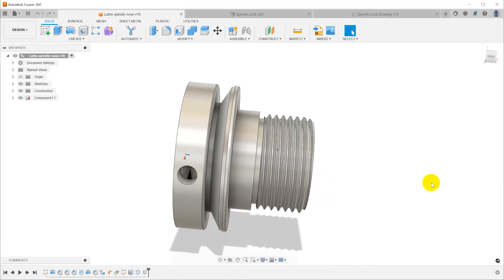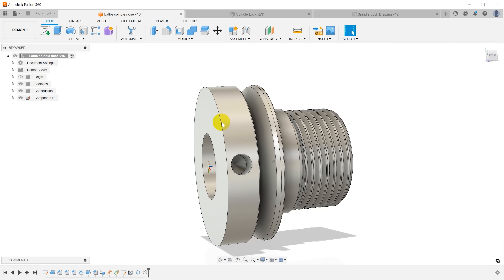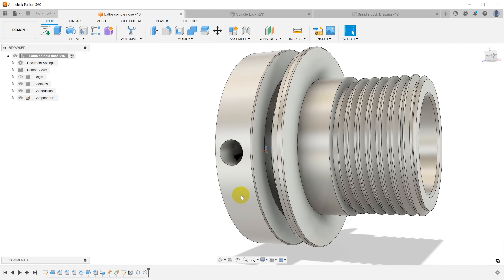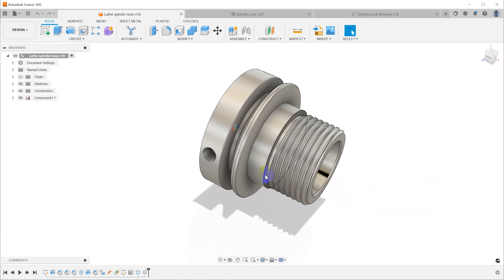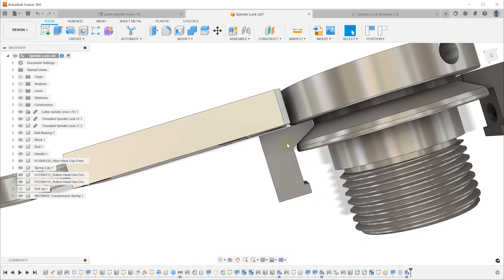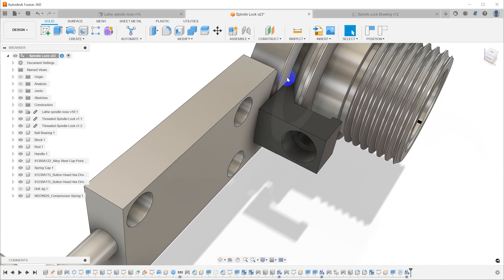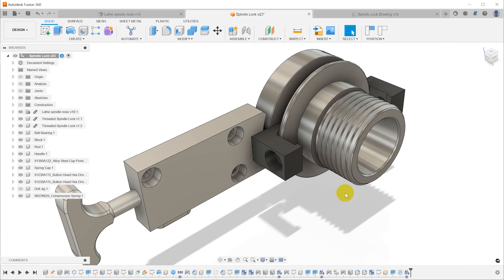With accurate dimensions for the spindle nose, I came into Fusion 360 and updated my CAD model. I'm treating the back surface as coplanar with the headstock surface, and I've accurately located the hole and the first step register on the spindle nose. I also put the clamps in position — worst case they can touch the spindle nose surface, but I've still got about 0.4 millimeters of clearance. It's not a lot, but clearance is clearance as they say.